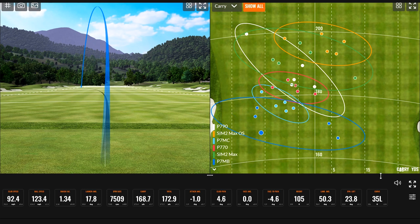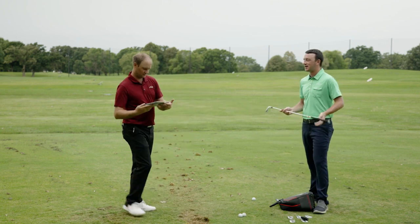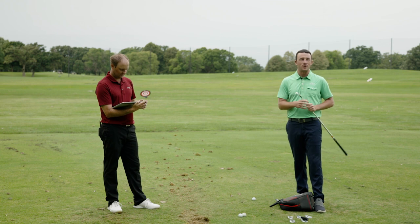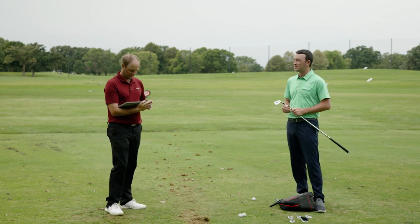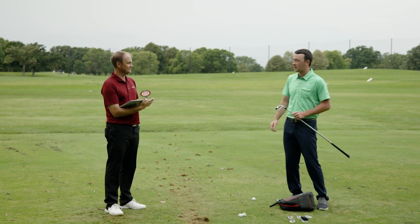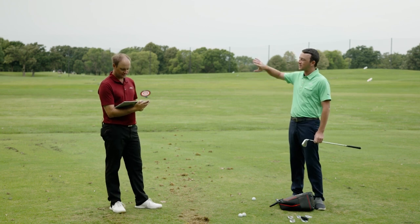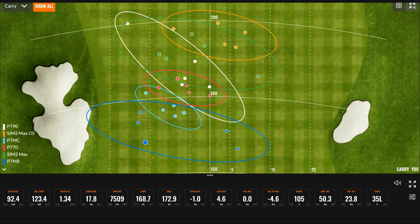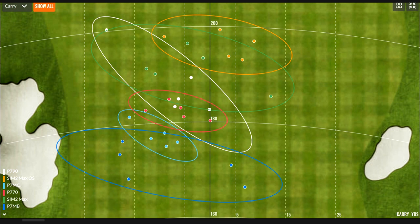Looking at the overall dispersion map, a clear trend emerged: starts short and left with the P7MB and gradually moves up and toward center. The P7MB had a wider left-to-right dispersion — some draws and some open faces. At the other end, the Sim 2 Max OS was pretty straight up the middle with a fairly small dispersion circle — very surprising and interesting for that type of iron.